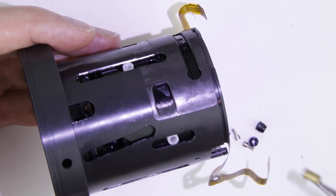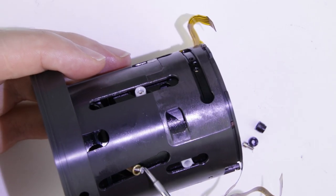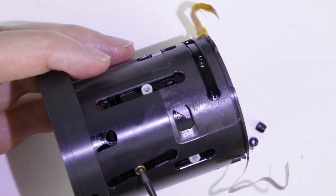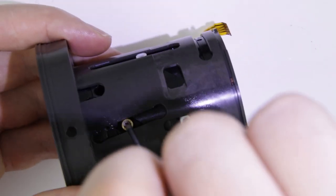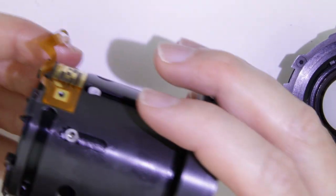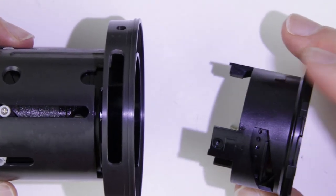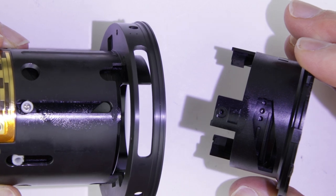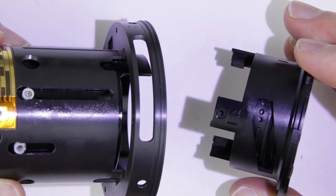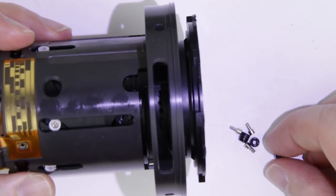Put back the metal screw collar into the aperture lever. Put back the focusing lens unit — those two cutouts should be aligned. Put back the three screw collars, then the screws.